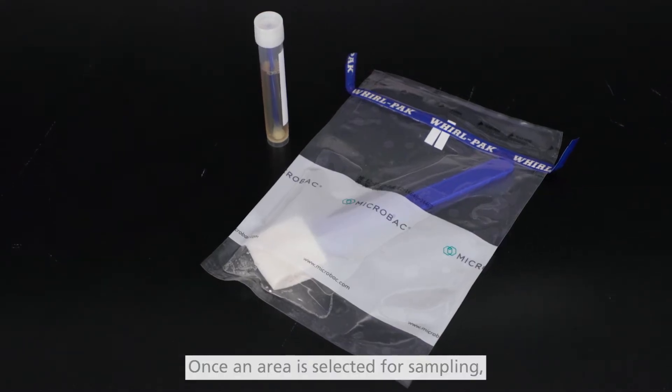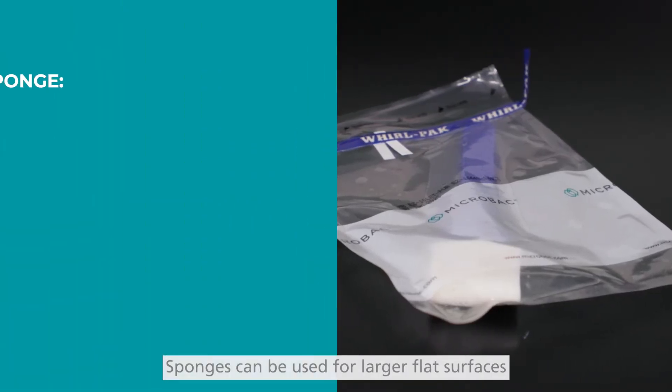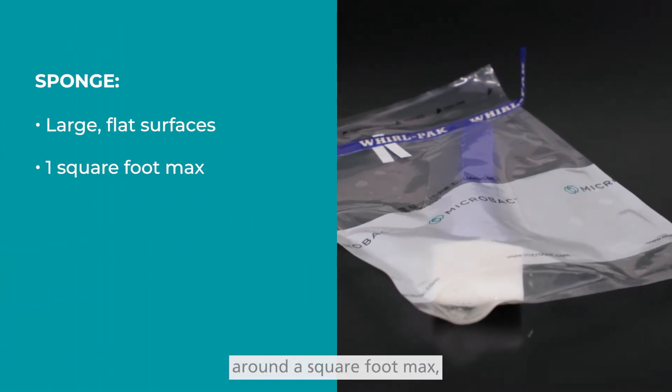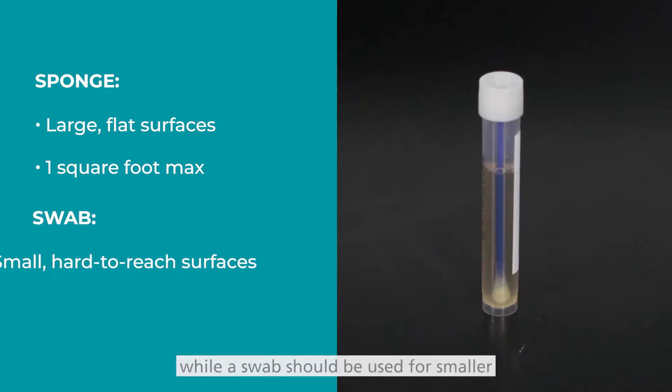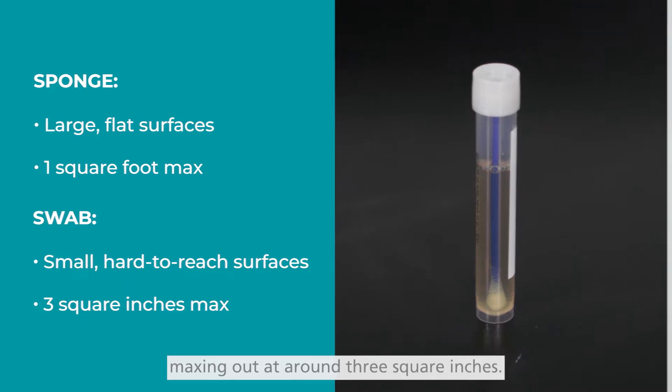Once an area is selected for sampling, a sponge or swab is used to sample the surface. Sponges can be used for larger flat surfaces around a square foot max, while a swab should be used for smaller or harder to reach surfaces, maxing out at around three square inches.